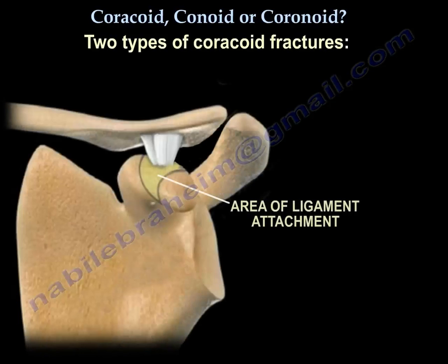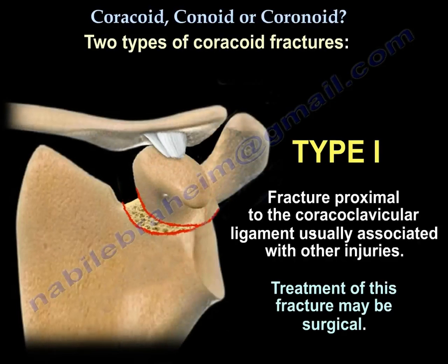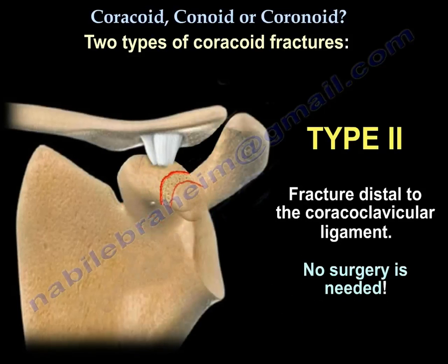There are two types of coracoid fractures. A fracture proximal to the coracoclavicular ligament is usually associated with other injuries and the treatment could be surgery. A fracture distal to the coracoclavicular ligament — just the tip — and no surgery is needed.